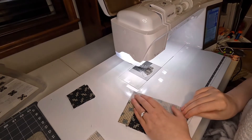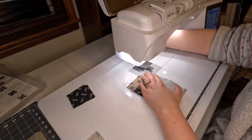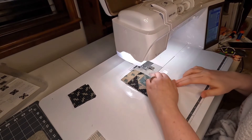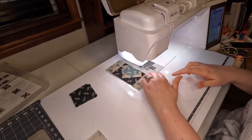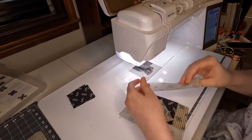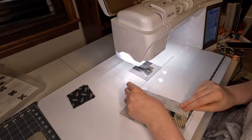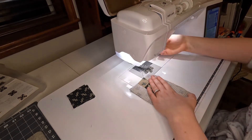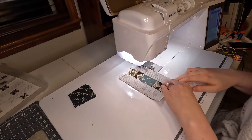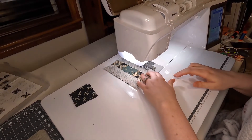Now we put on this last of these longer strips. Someone commented on the finished photo on Instagram and said 'nice pineapple,' so I guess that's what this block is. I thought pineapple blocks had more layers to them, but maybe that's the same concept. This was a new block for me — I haven't made this before.